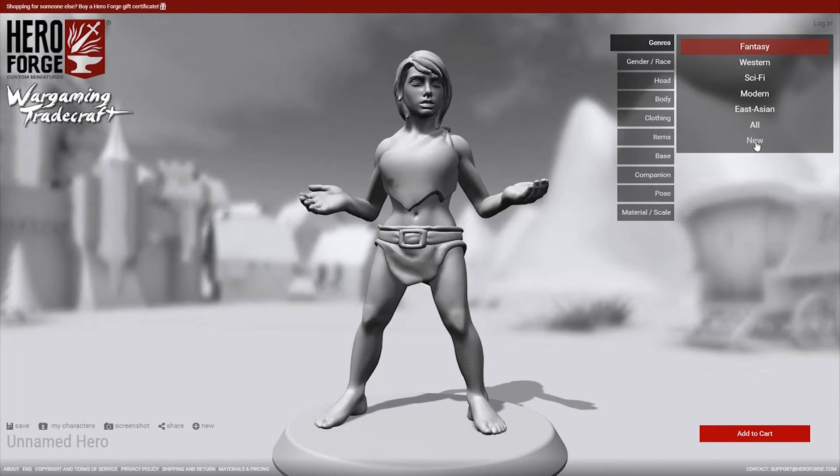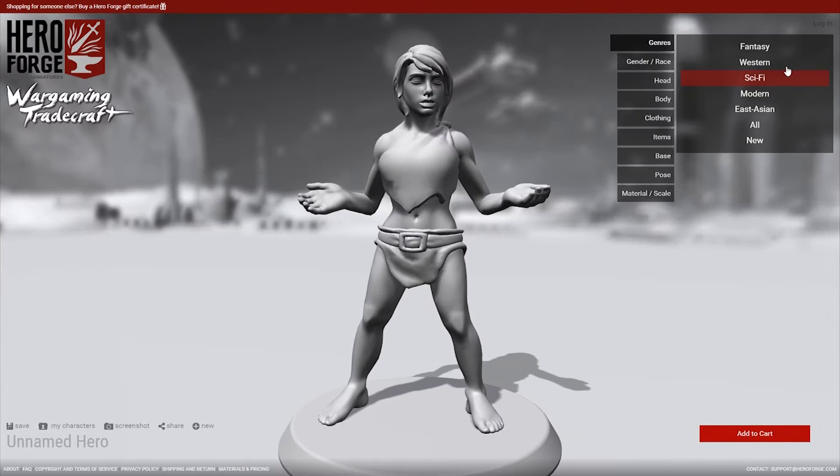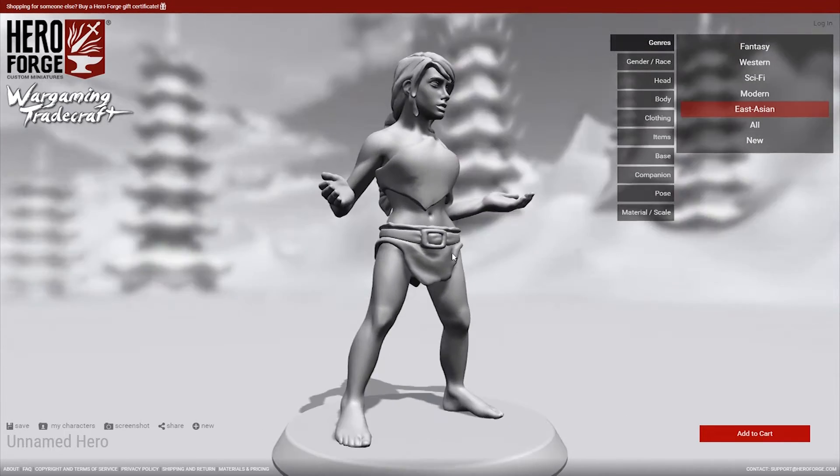You start out by choosing a genre for your hero, and this affects the templates that give you access to different types of clothing, gear, weapons, etc. If you want, you can choose all and just have access to everything, but there's a lot of customization options from HeroForge. So it's good to pick something to cover your general look, and then when you're tweaking it at the end, maybe come back and choose all or choose a different genre to incorporate items from other options into your character.